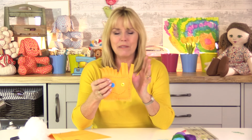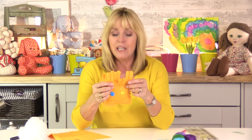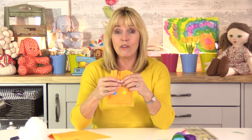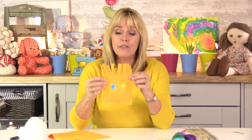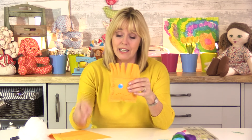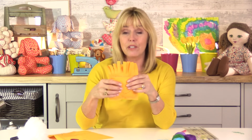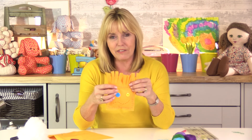I'm using felt because it's a great medium to work with. It's nice and soft on the hands and it doesn't fray, so you don't have to worry about finishing seams. I do suggest that you cut out the fabric first. Obviously you know your child — you know whether they're going to be able to handle scissors or not. I don't suggest you use a rotary cutter with children at all; they're far too sharp. If your child is a little bit older and already crafting, then you'll know whether they'll be fine with scissors.